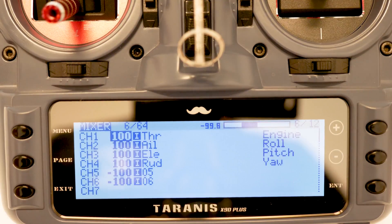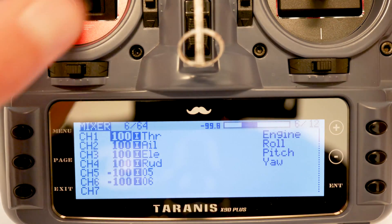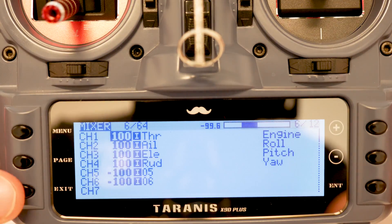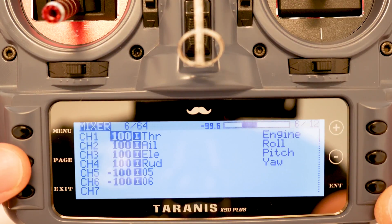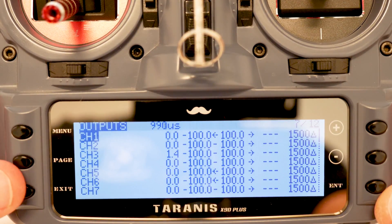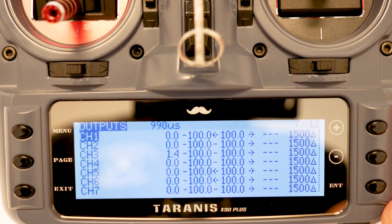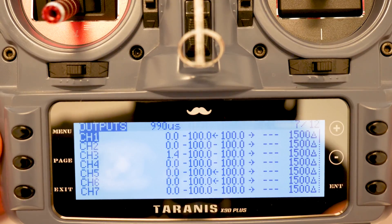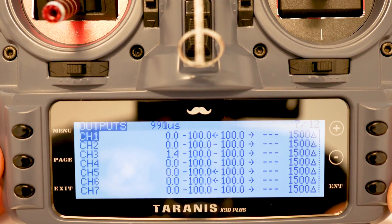Providing you copied a model that is already set up the way you liked, you won't have to change anything here because it will mirror your other model. The only thing you may have to do, depending on the flight controller, is set the output endpoints in Betaflight to make sure you're sitting at 1000, 1500, and 2000.